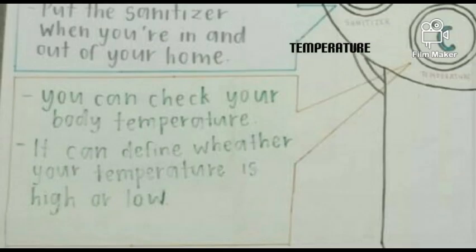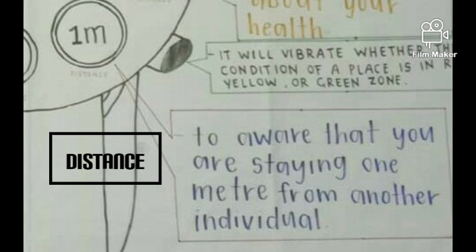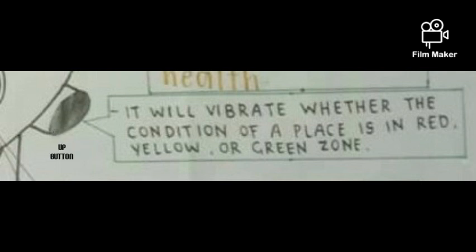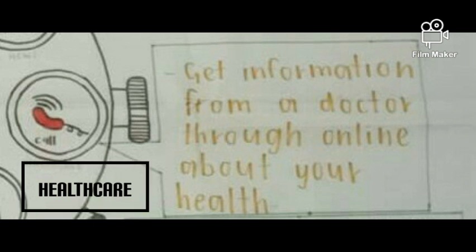The temperature button will show your body temperature for each place that you visit. It can also indicate whether your body temperature is high or low. The distance button will give you a reminder to ensure you are staying one meter away from another individual. There is also a button on the side of the watch to show the color of the zone for the places you have been.